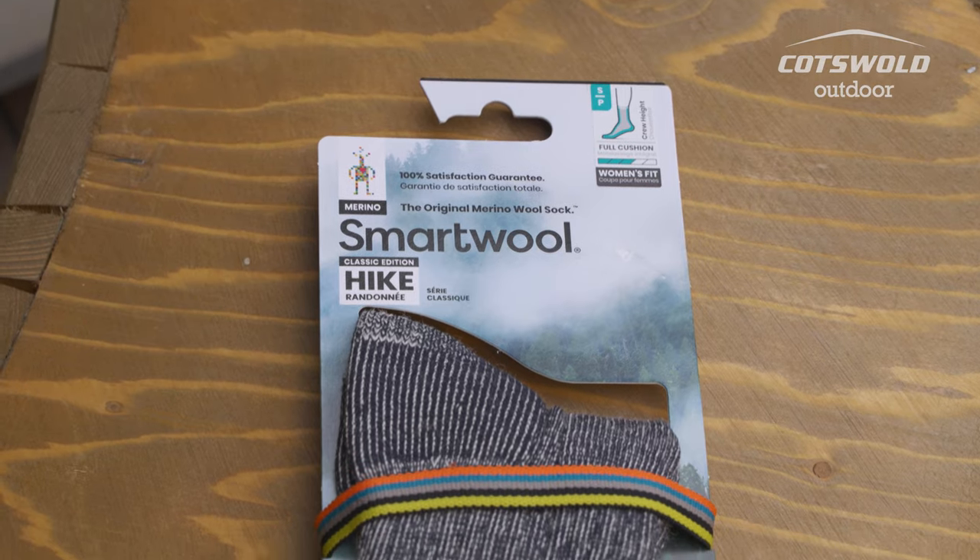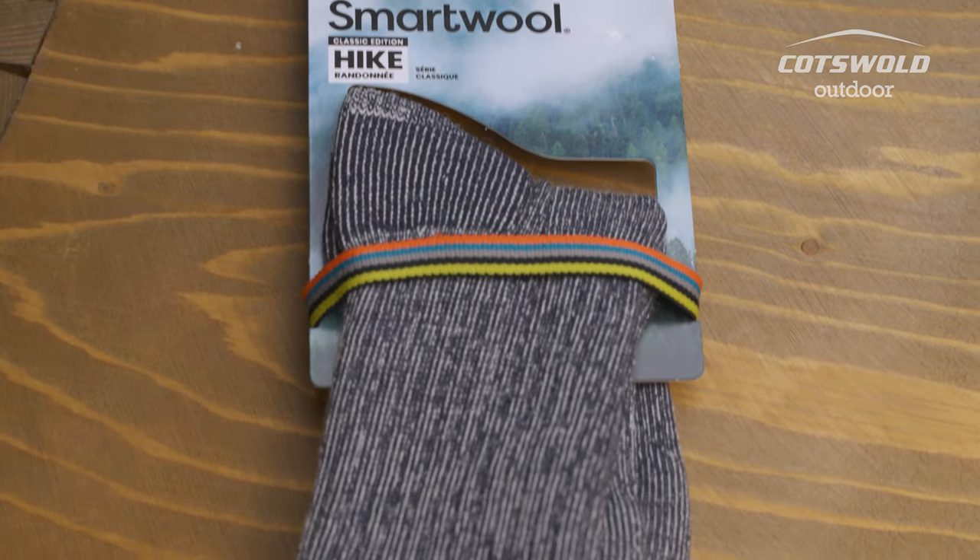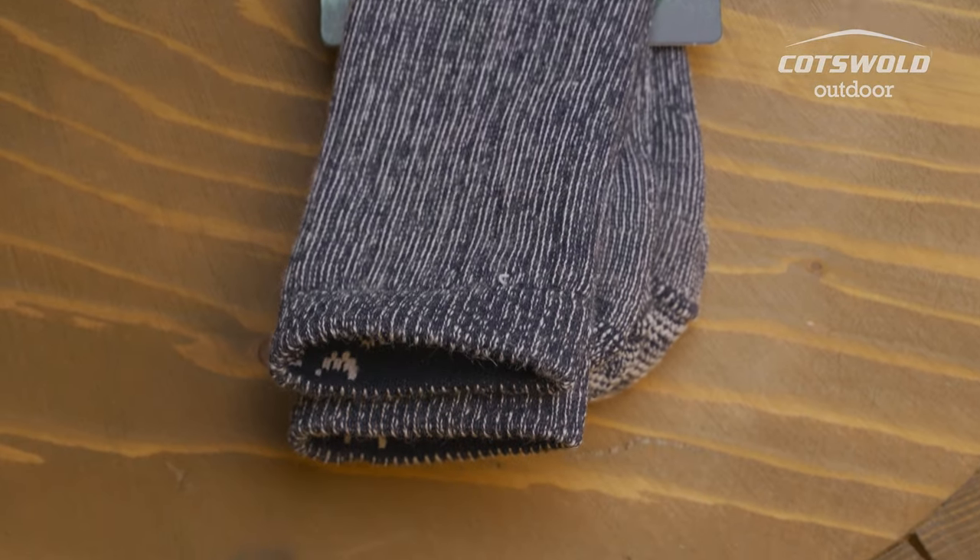Hi, I'm Natalia from the Cotsdart Door Store here in Horsham, and I'm here to talk to you about one of the socks I'd be recommending if you're looking for socks to pair with some hiking boots. With me today I have the Smartwool Women's Classic Full Cushion Hike Crew Sock.